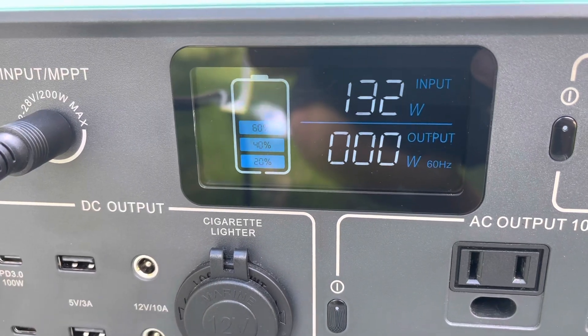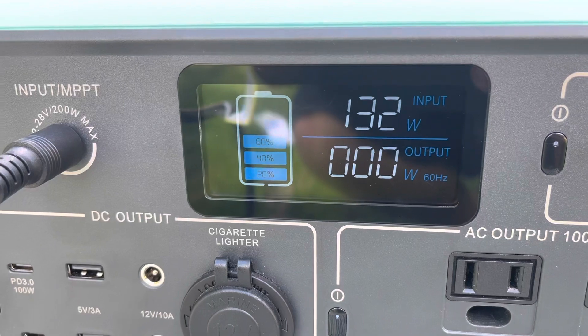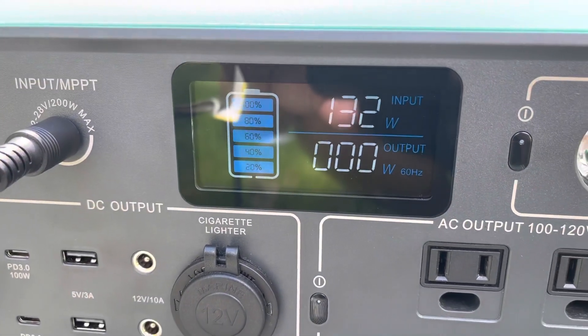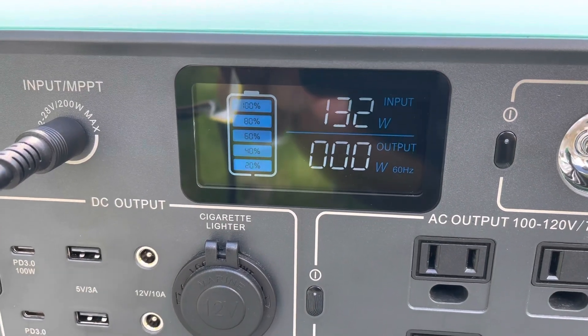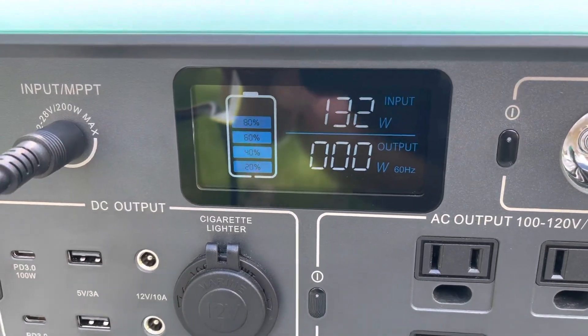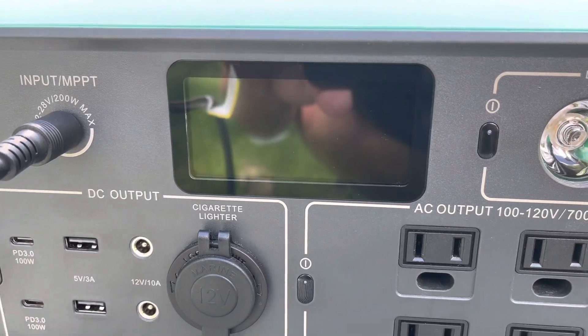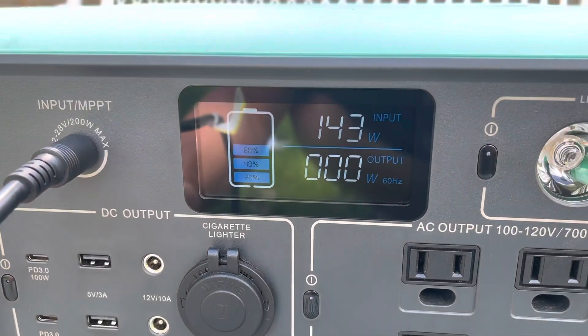One thirty-two — looks like about the max I'm going to get right now. I have those about as perpendicular with the sun as I can tell with just me setting them up real quick.